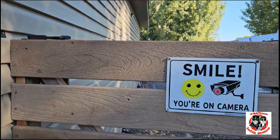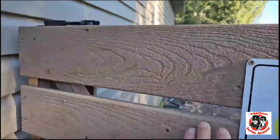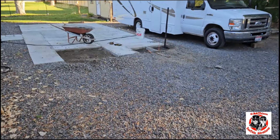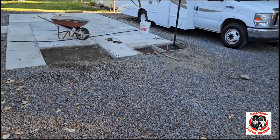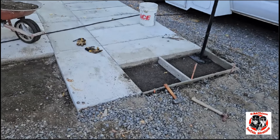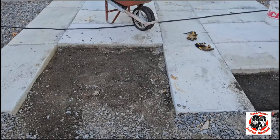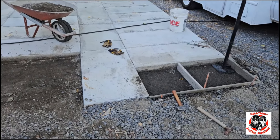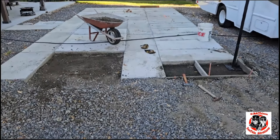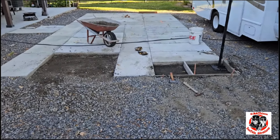Good morning to y'all out there. I'm doing something today that I've been looking forward to for a long time, and some of you have probably been wondering when I'm ever gonna get that done. Yeah, we're pouring the last three pours of concrete — 15 bags — and then we're done. How awesome is that.